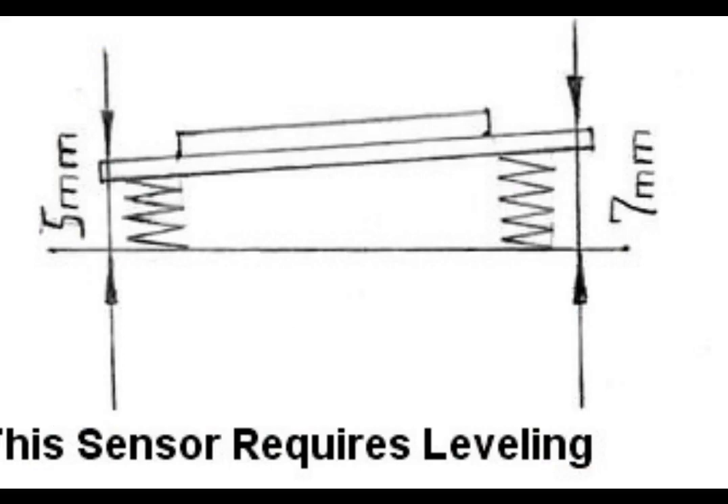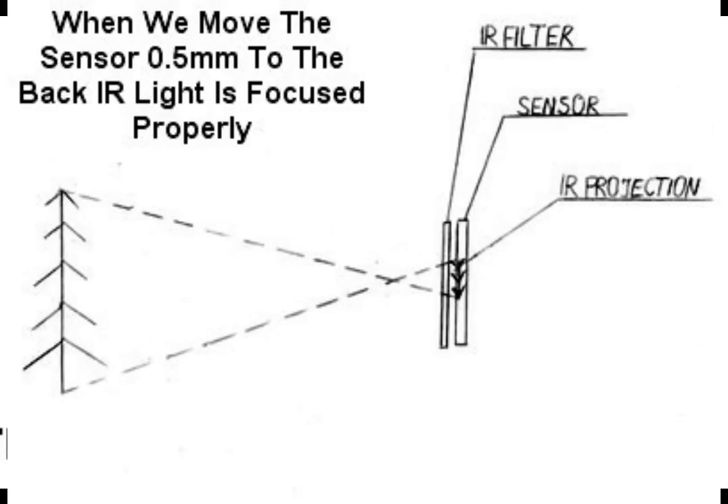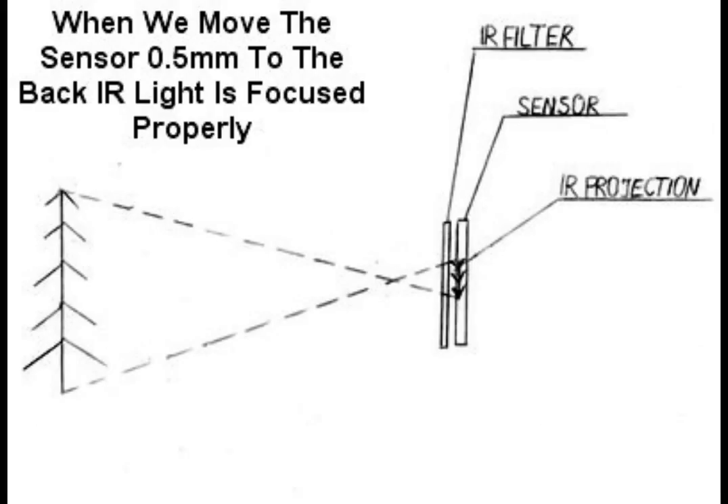for example, a wall. If the compact camera or compact system camera can't focus in infrared light, we move the sensor to the back. Usually a 0.5mm distance is enough.